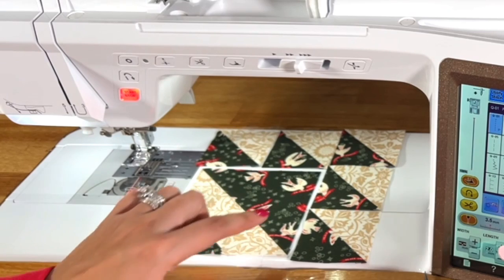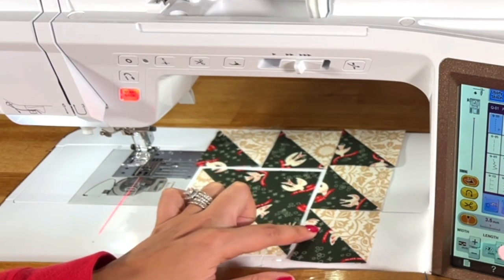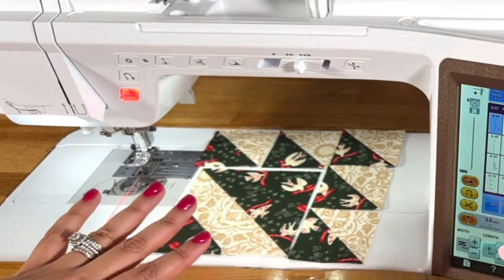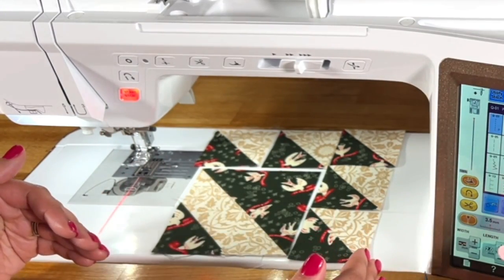What I like to do is sew this half square triangle to this half square triangle, and this half square triangle to this half square triangle. That's going to really straighten things out and make things more straightforward for putting together the remainder of the block.